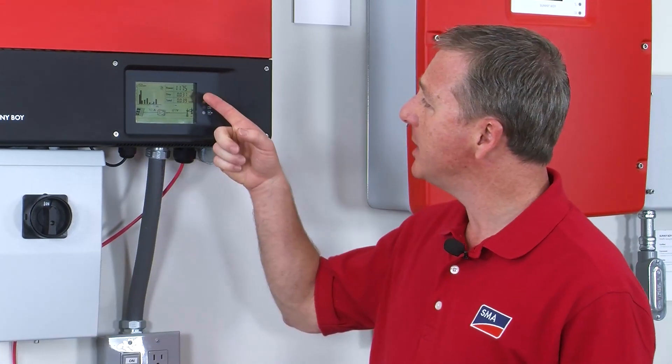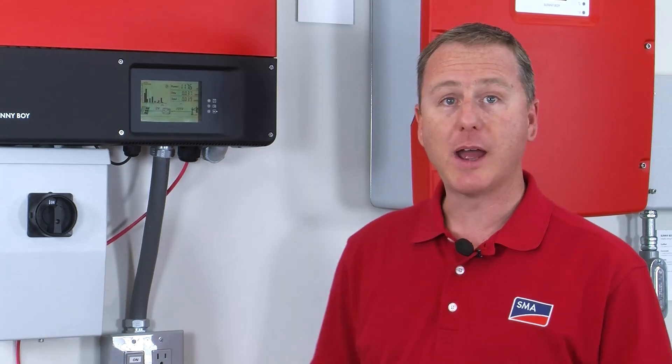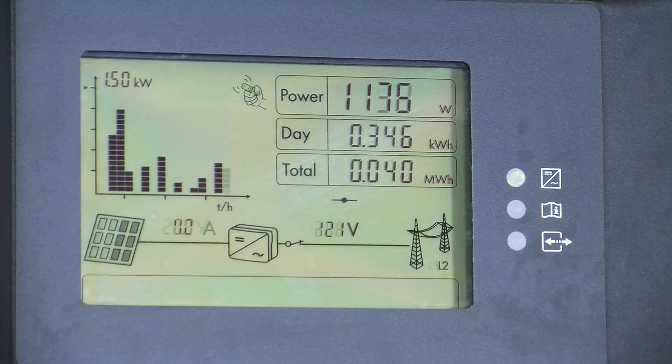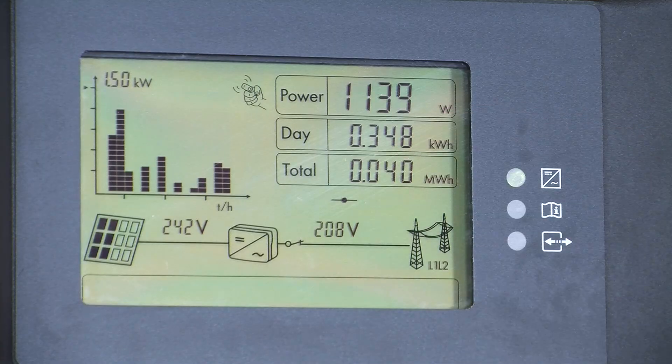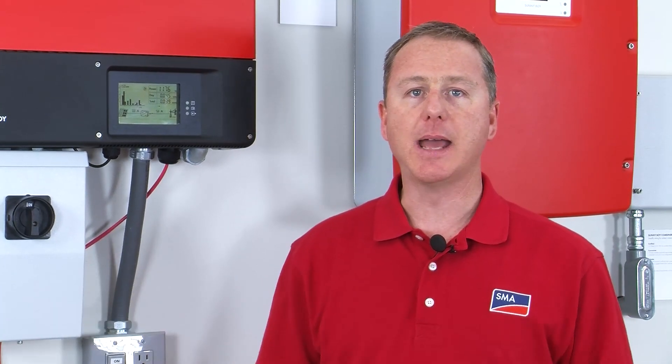One of the first things you'll notice is the box on the upper right-hand side of the display. There are three pieces of information here that are really valuable. The first one is the power — that is the instant power, how many watts the inverter is making at this moment. The next line is the day, or what we used to call E Today, which is the energy that has been produced by the inverter in this one day.